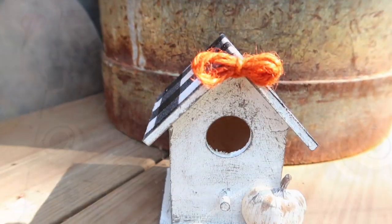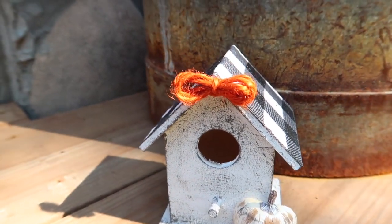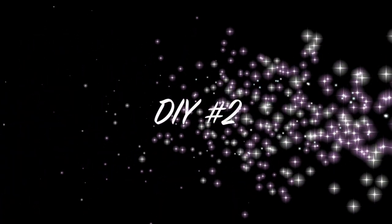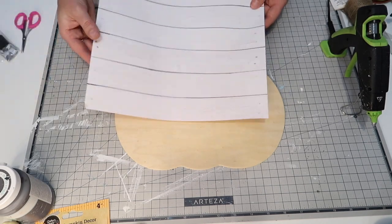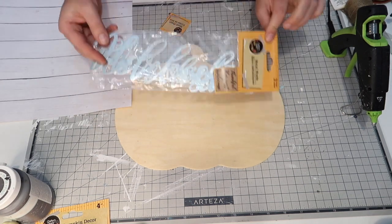I'm excited to use this on my three-tiered tray and so excited to get started with the fall decorating this year. So for DIY number two — and I know these next two projects have been done so many times — but hopefully I can show you my own little twist on it.